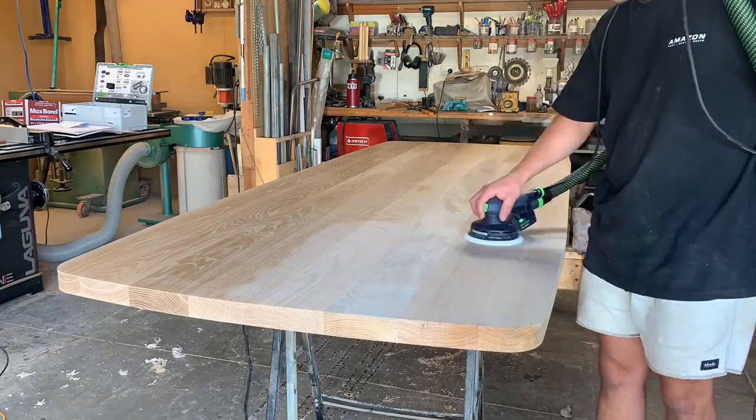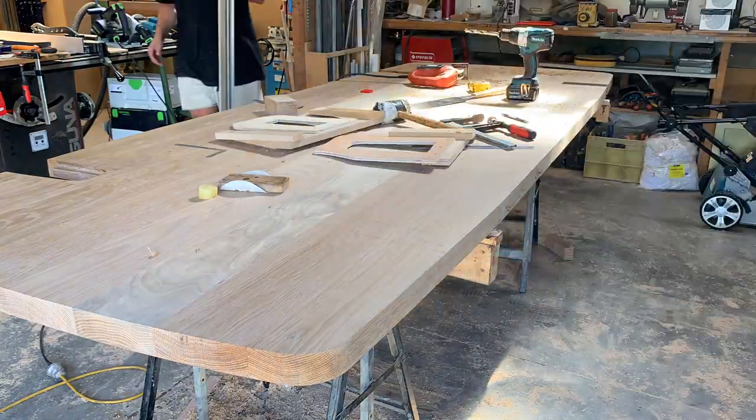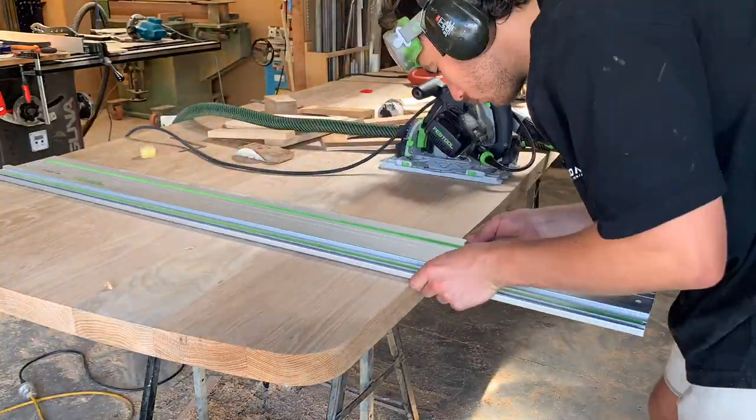With the table shape finalized, I gave the whole thing a rough sand and then it was on to the complex task of fitting the legs to the table.